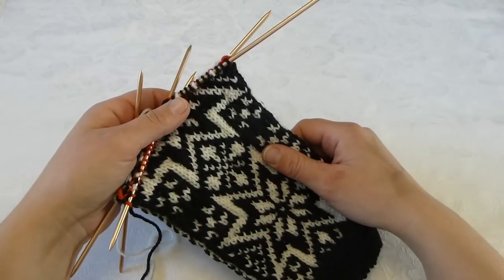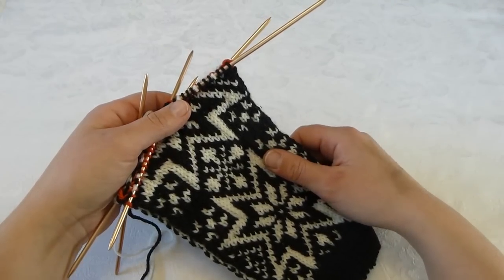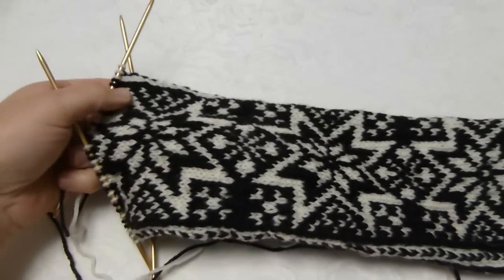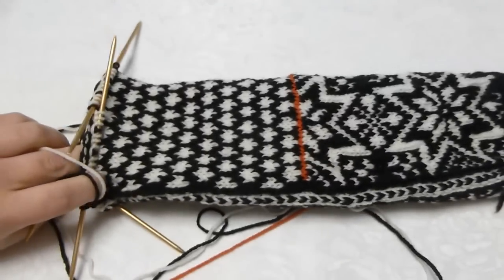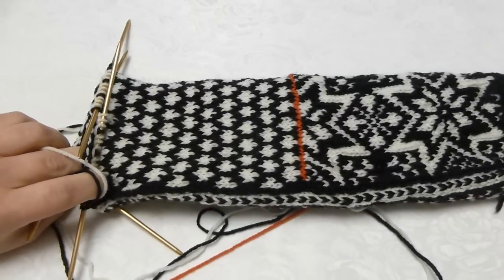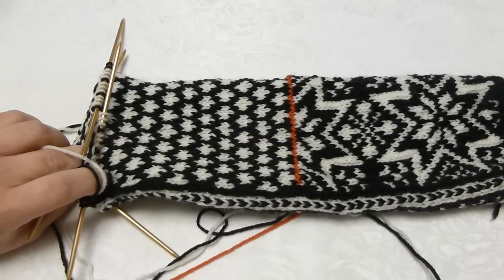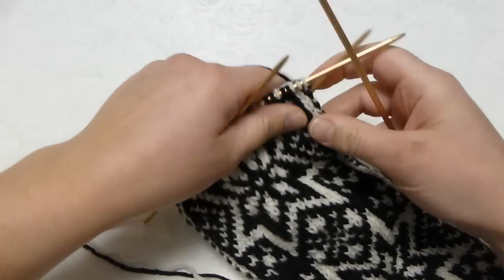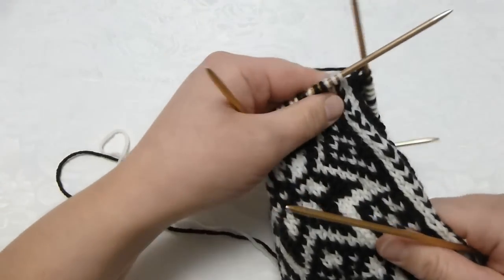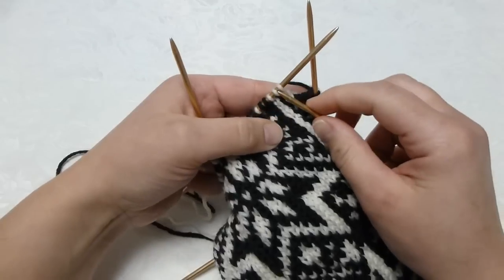Now I go back to where I started with the contrast yarn and begin to knit the foot pattern of the sock. On the top of your foot you just continue the pattern and the sidebands, keeping going around and around as you did before on the ankle part. I will get back to you on how to decrease for the toe and how to make the heel.